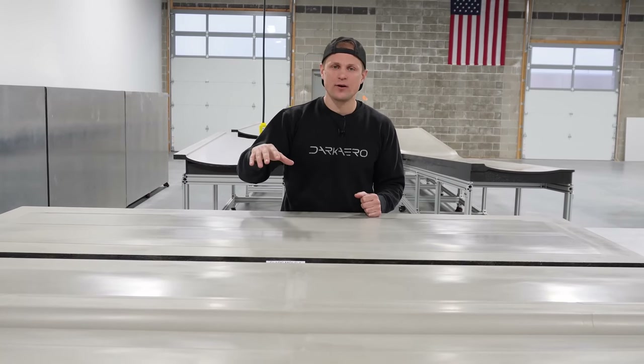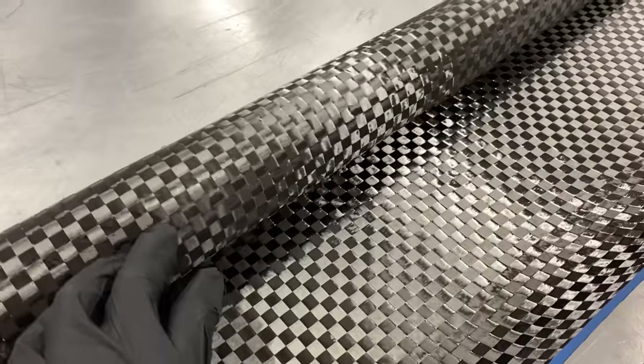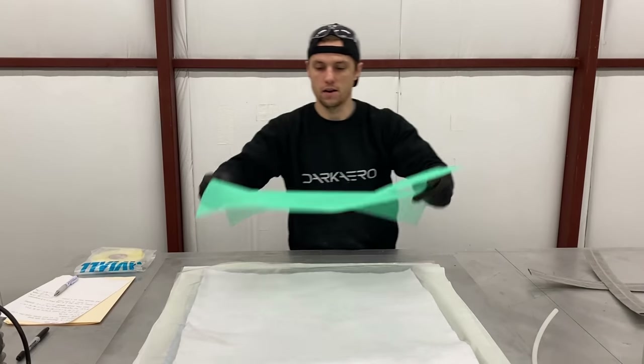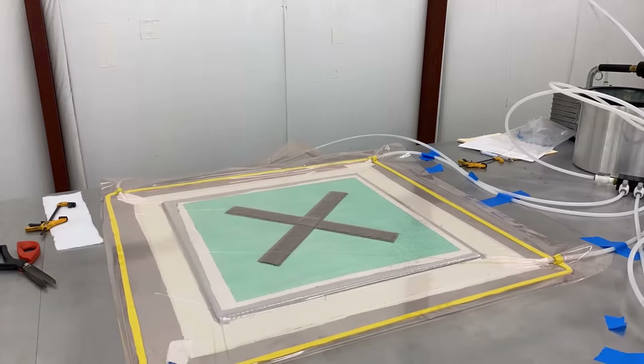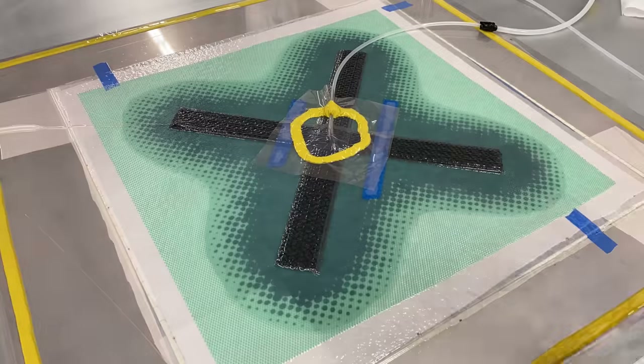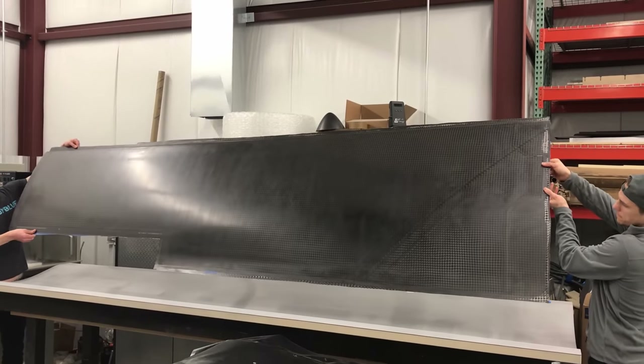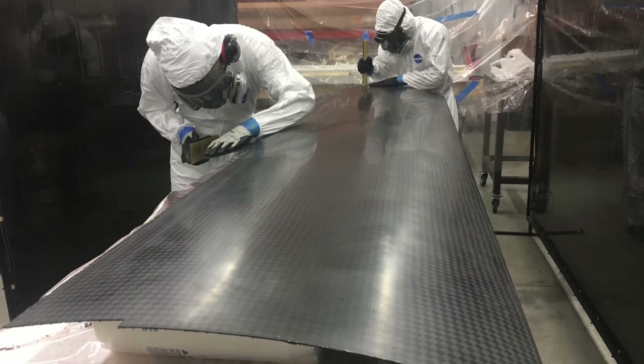Now that we have our molds, we can use them to make carbon fiber parts. The general idea is the mold is just a tool to hold your raw material in a certain shape as you combine your fiber and resin and allow it to cure. The process we use is called infusion. We lay dry carbon fiber cloth in the mold, lay a network of flow media on top of it, and then vacuum bag the flow media and carbon cloth against the mold. We pull all the air out from our laminate and then use vacuum to draw epoxy resin through the flow media and into the carbon fiber. Once cured, we demold the part and trim it to final dimension.